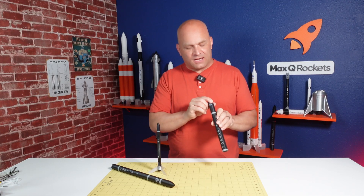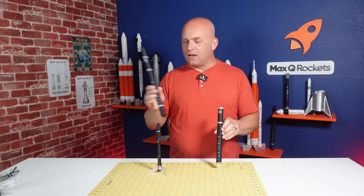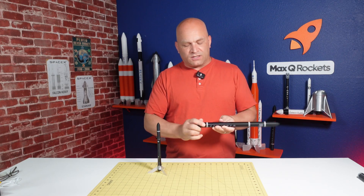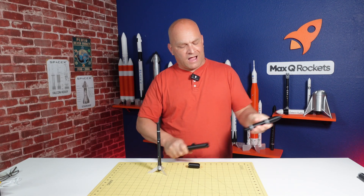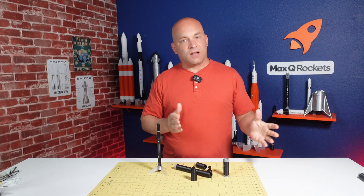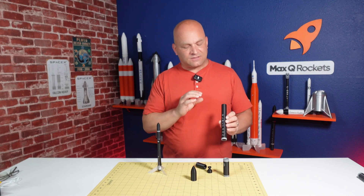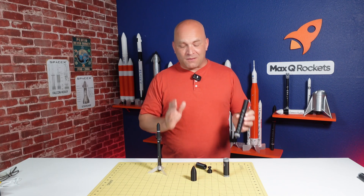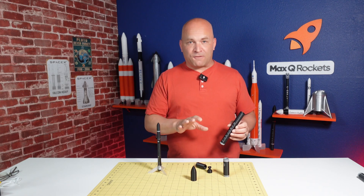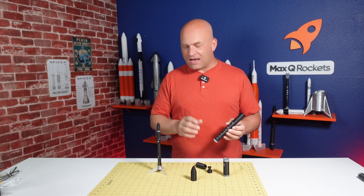I think I nailed it. This was the first print, and when it came out I knew it was going to work. I finished the rocket and every single one of the joints is threaded, so you can disassemble the rocket into all its constituent parts. That means the rocket has no decals and no gluing, which makes it a lot easier to put together while also looking as good as possible.